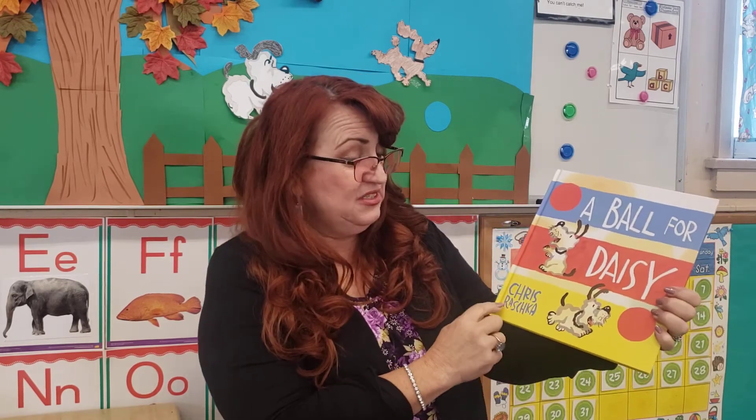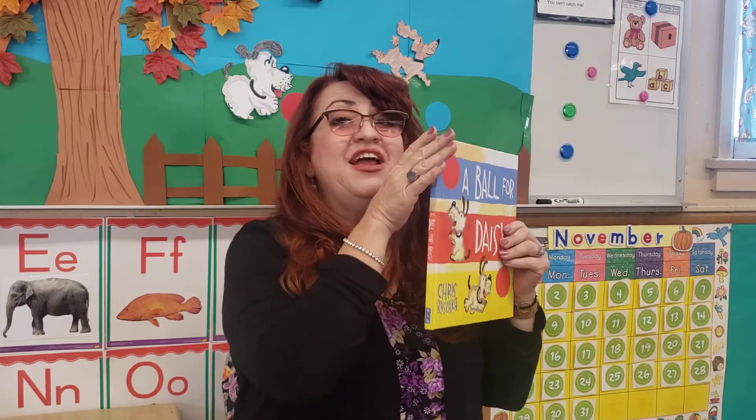The author's name is Chris Roscoe. Front cover, back cover, and spine.